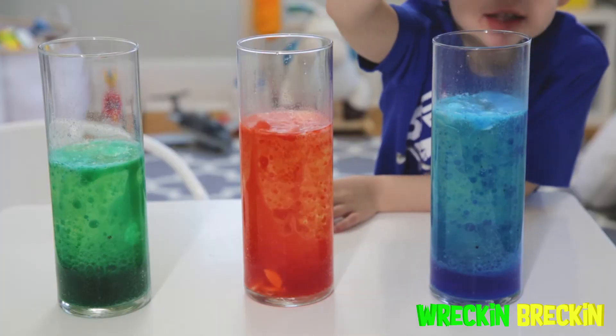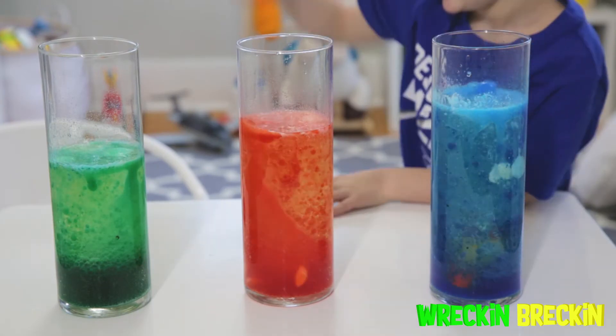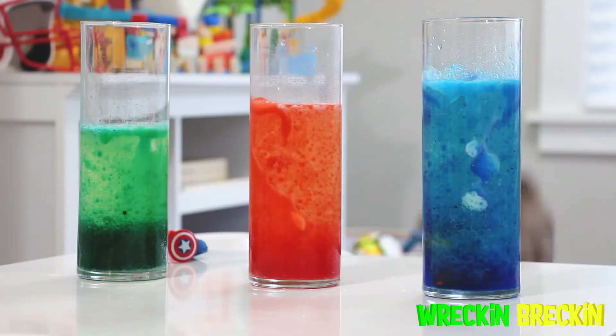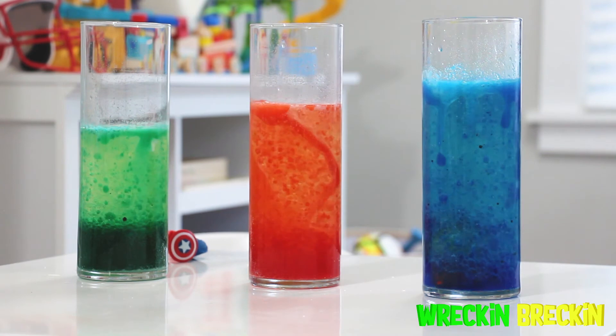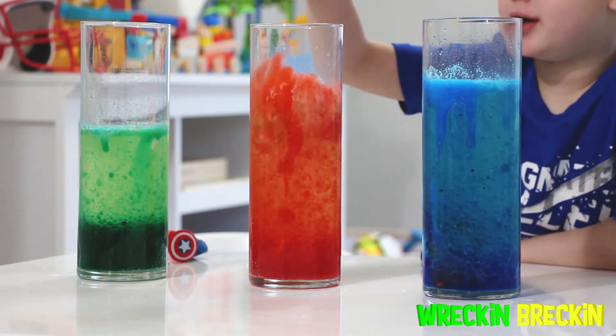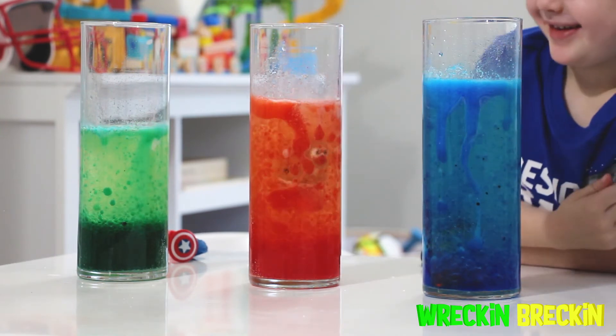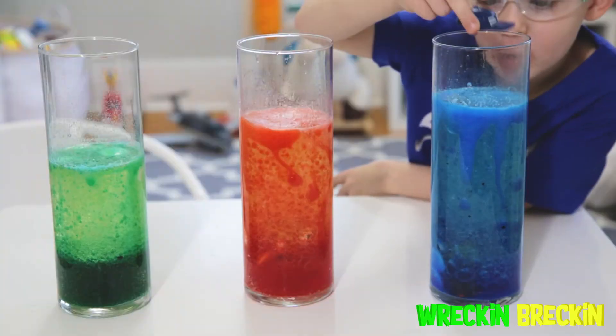Hey! Someone help me! Oh no! He got stuck in the bottom! Someone help me! I'm sinking! Oh no, my head!